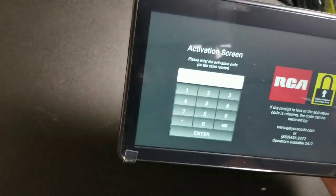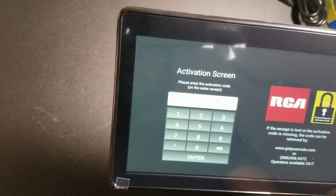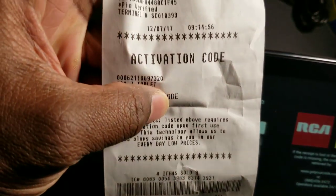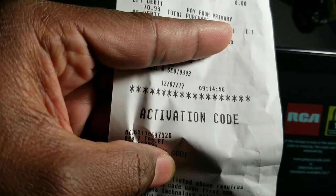Here's the activation code. If you buy this from Walmart, they print off the activation code right on the receipt. But I'm going to cover that up so you don't try to use that same activation code.